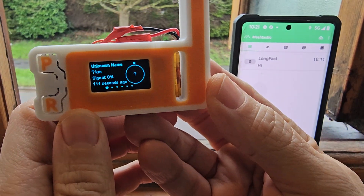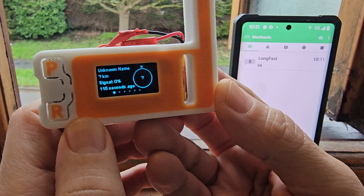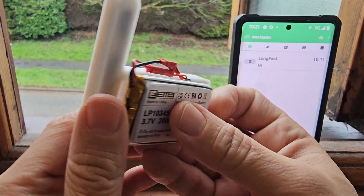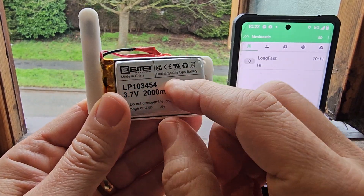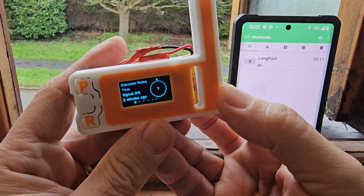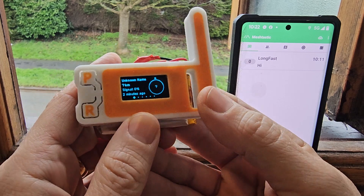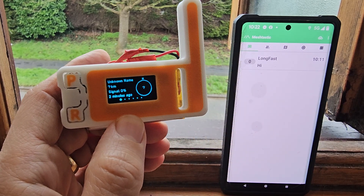Welcome to my channel. This is a Meshtastic off-grid device. We're upstairs, with the antenna poked out of the house — it's built into the unit. I've added an inexpensive battery connected via the wired connectors that come with the Helltech version 3 board, which is about 20 pounds on eBay. There is a configuration process I'll show in a separate video.